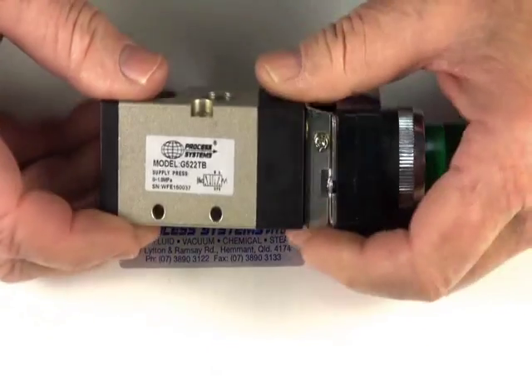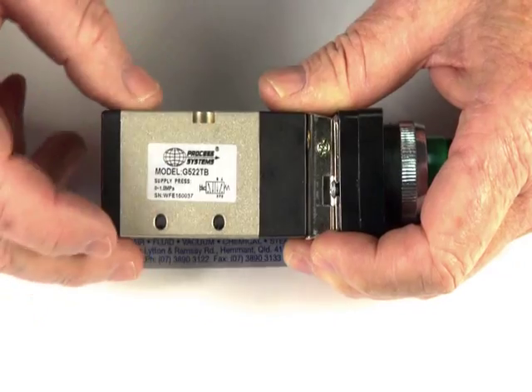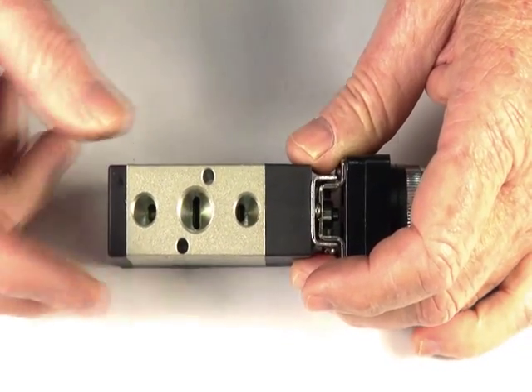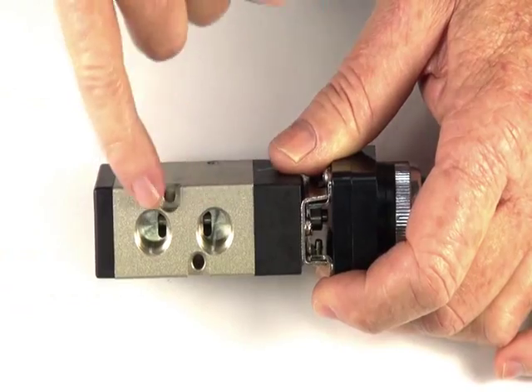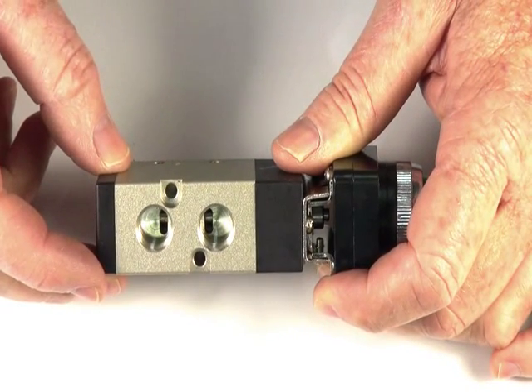The valve has symbols showing on the side here — the legend to show you which way to pipe it up. It has five ports for controlling a double-acting actuator. There's an inlet port, two exhaust ports, and on this side the two cylinder ports in and out — backwards and forwards for the two actuator ports.